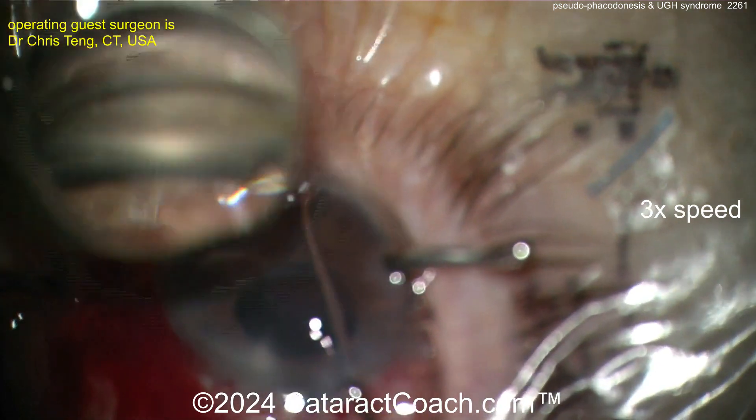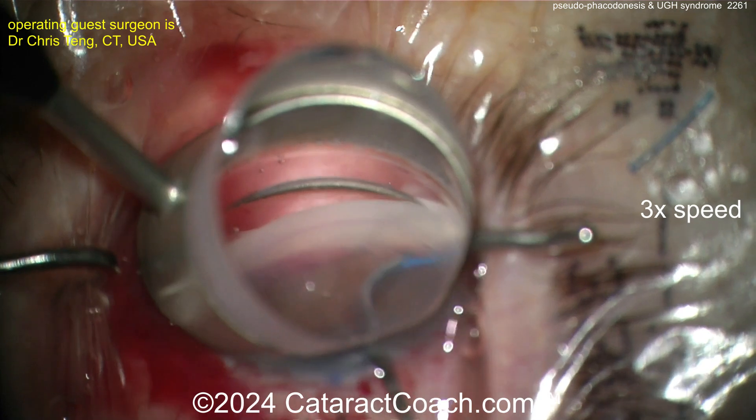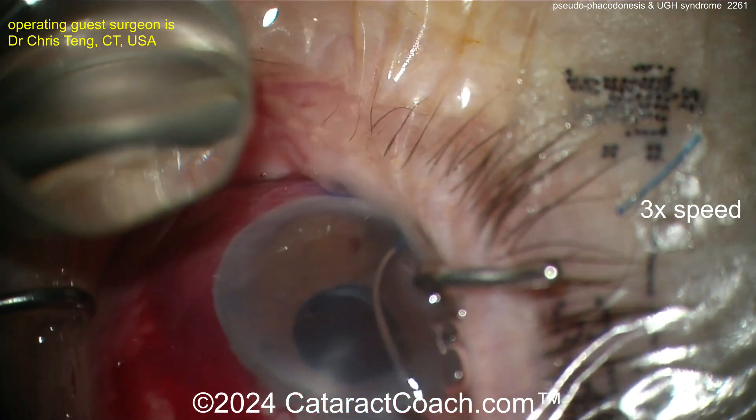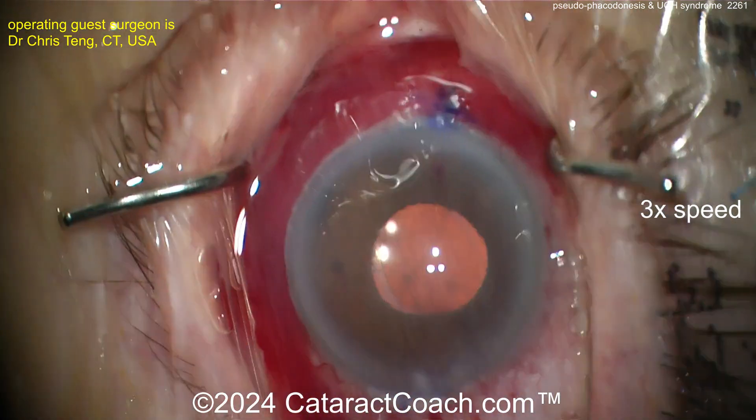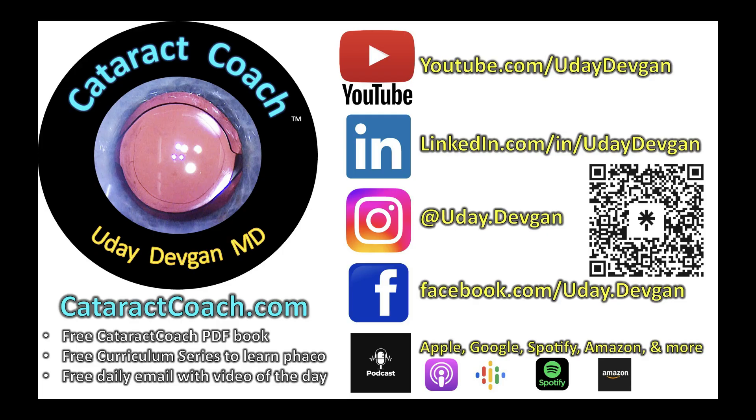If you see a patient who has pseudoexfoliation, has bad pseudophacodinesis, and has UGH syndrome associated with that, you're going to want to do something to help that patient. Here's the end of the case — looks pretty darn good. Remember, check out cataractcoach.com, the teaching website — so much great material. Check out the podcast available on Amazon, Apple, Spotify, anywhere where you find your podcasts.